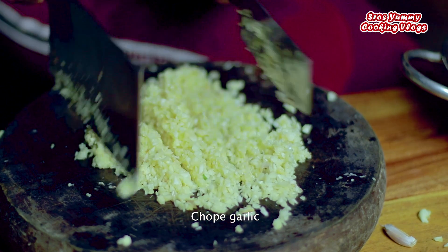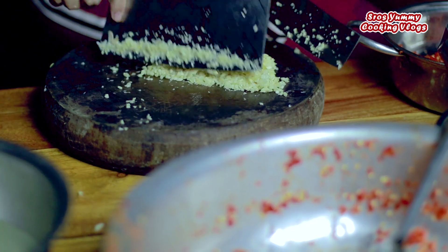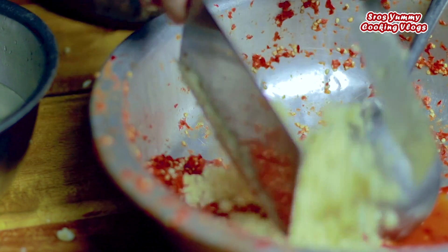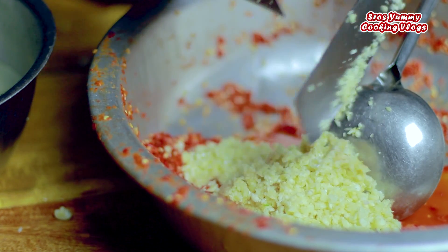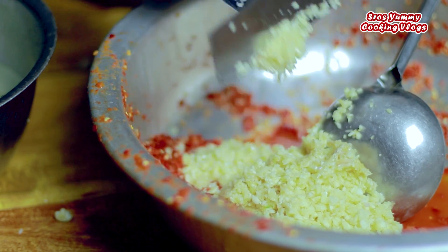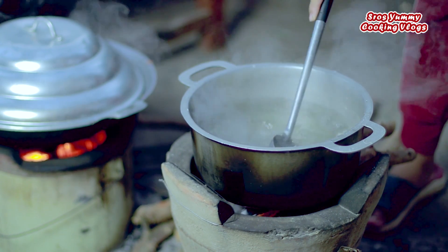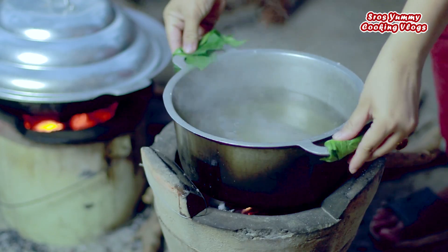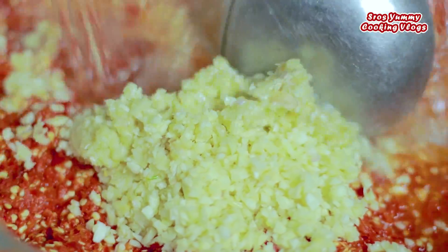We'll melt our coconut oil. We will add more oil and then put the rice in. It takes about 6 days — let's get the oil ready.